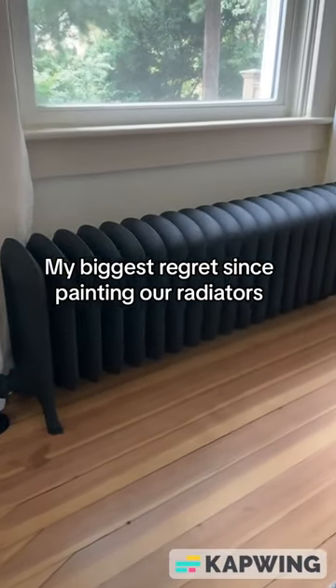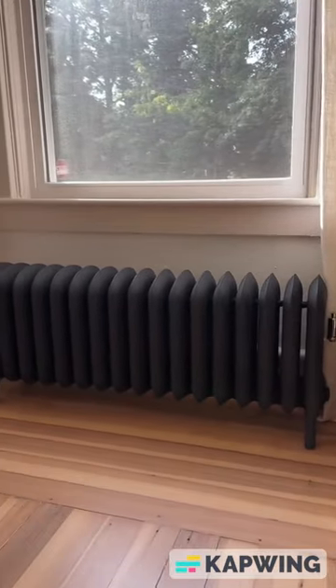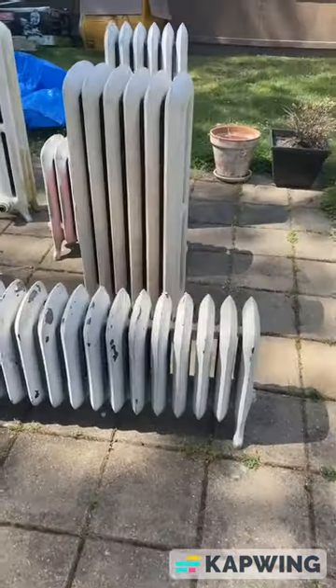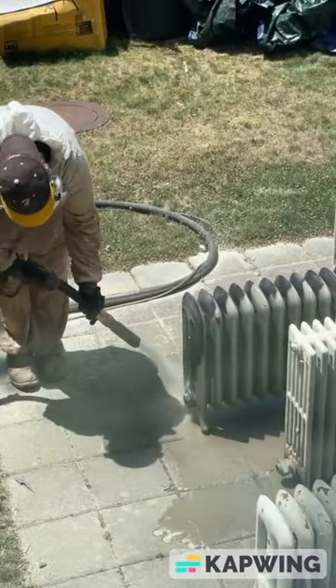Here's my biggest regret since painting our radiators. As we're approaching winter and our second year using the radiators since we sprayed them, I wish we would have sprayed these babies sooner. For a few years after we purchased our home, our radiators looked like this — paint was chipping everywhere and they were an eyesore.